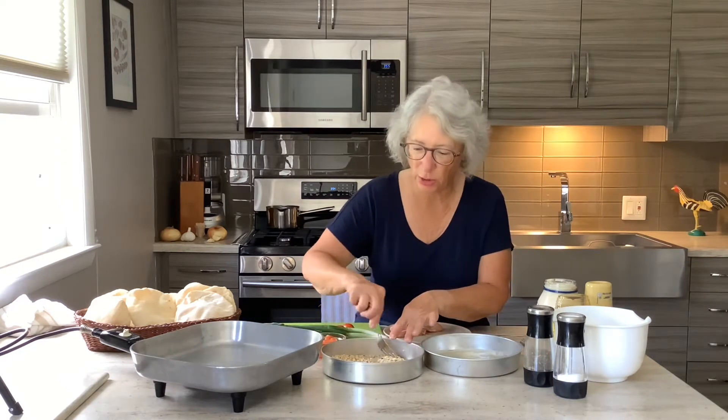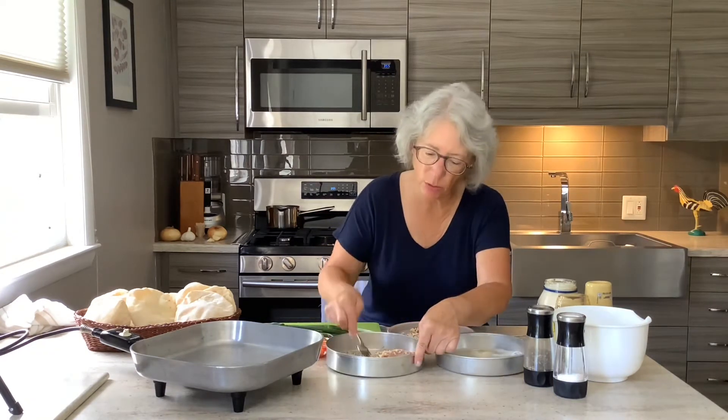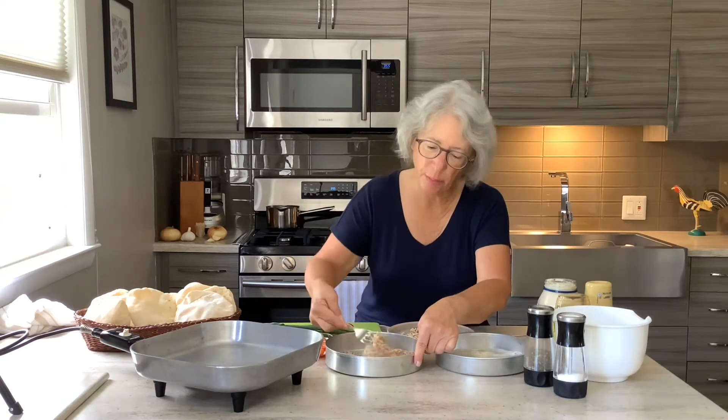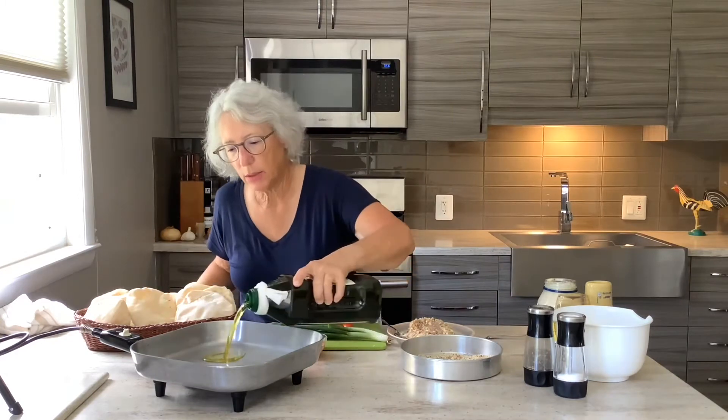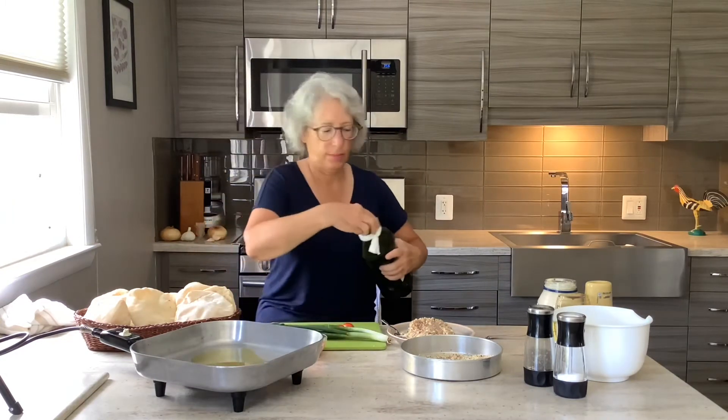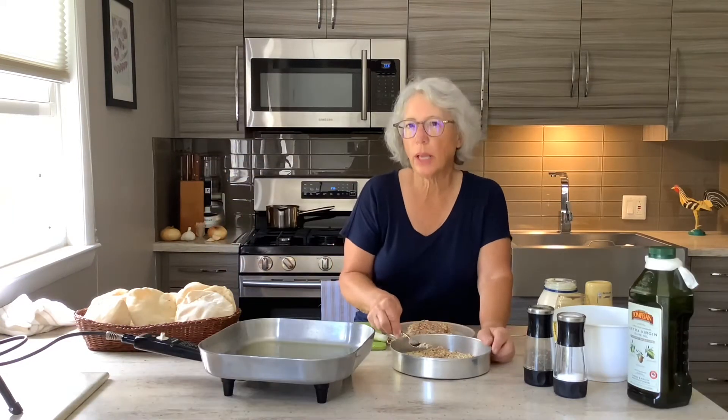I'm also going to make a fresh dressing to go with this. This is about a half a cup of almonds. I'm going to add a little bit of oil to my sauté pan. These are probably going to take about eight minutes.